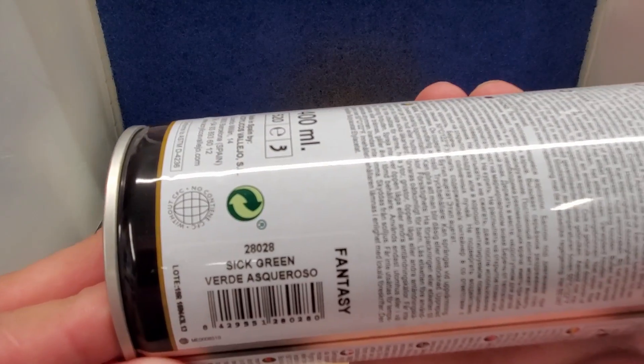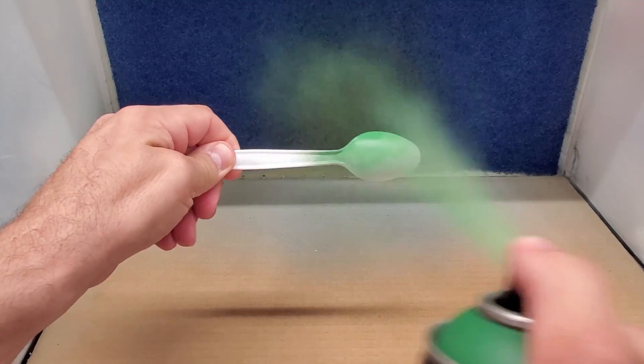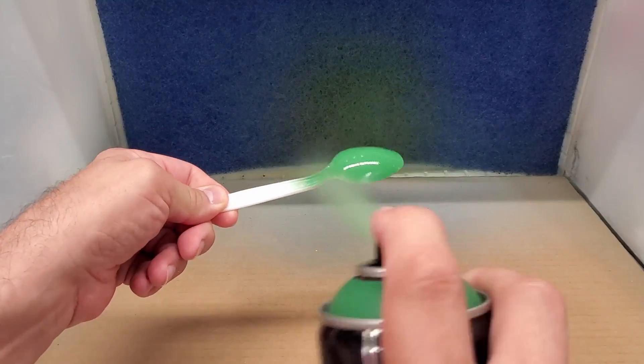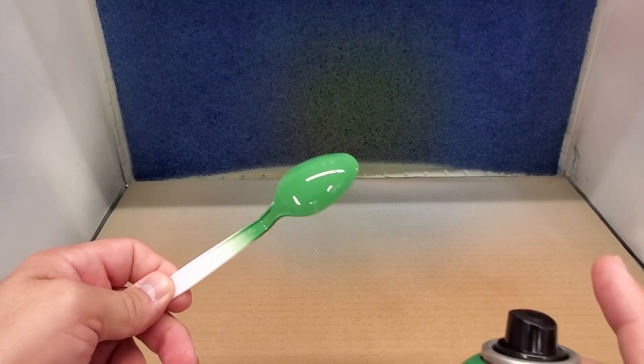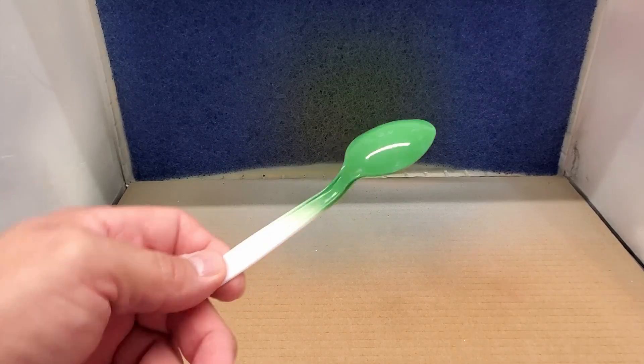Next up, keeping the caps with the cans — this one is called Sick Green. I'll put this over gray primer. Most of them, maybe the lighter colors, you might go with lighter primer, but this stuff seems to go on quite well. You won't be wasting much paint, it goes on quite fast.